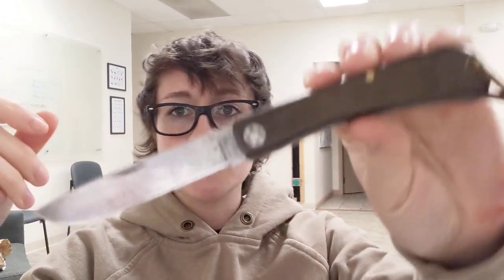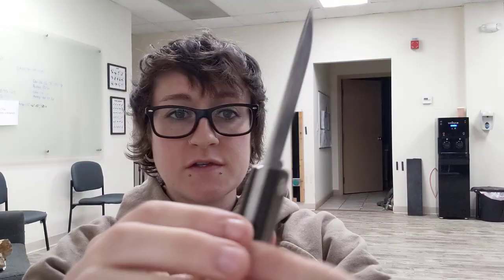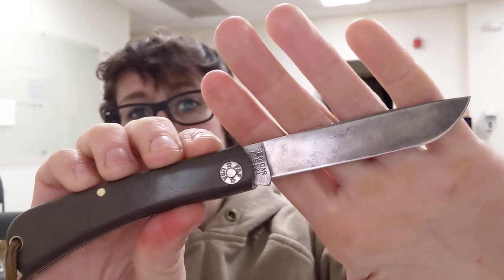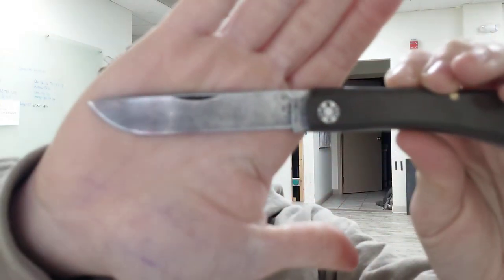Hey, how's it going, fam? It's Erica with Not Your Average EDC, and tonight we're going to talk about modern tool steels versus old school tool steels. This right here is a GEC bullnose in 1095, and to a lot of people that is an old school steel. It's a tool steel, it patinas, and I really enjoy it. But there aren't very many modern knives that use 1095 realistically.